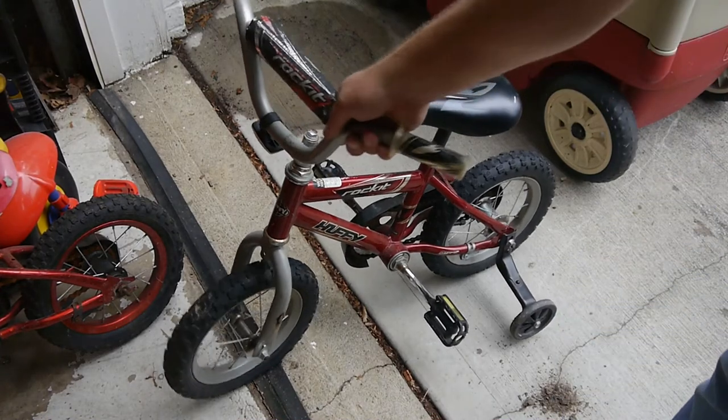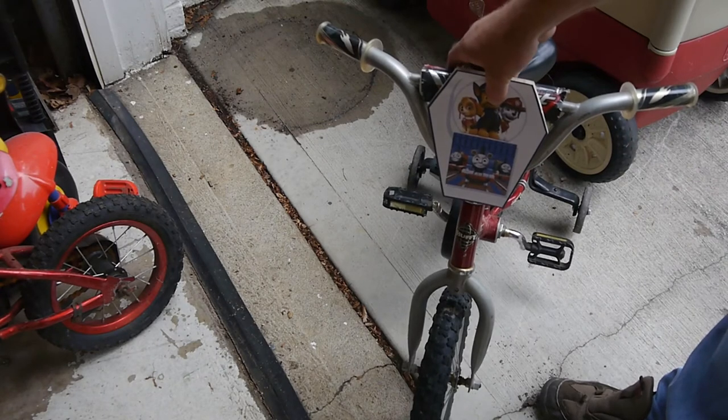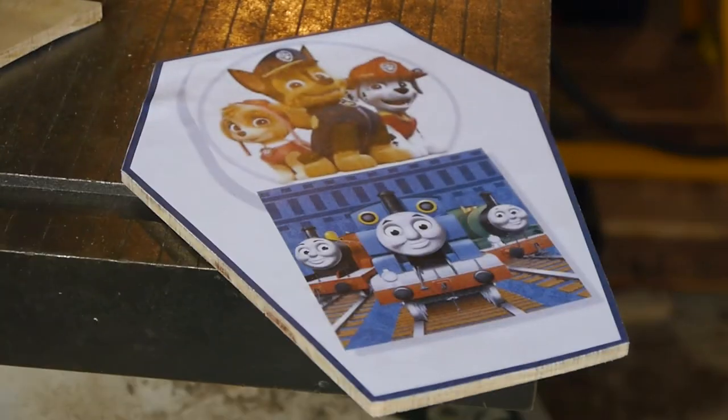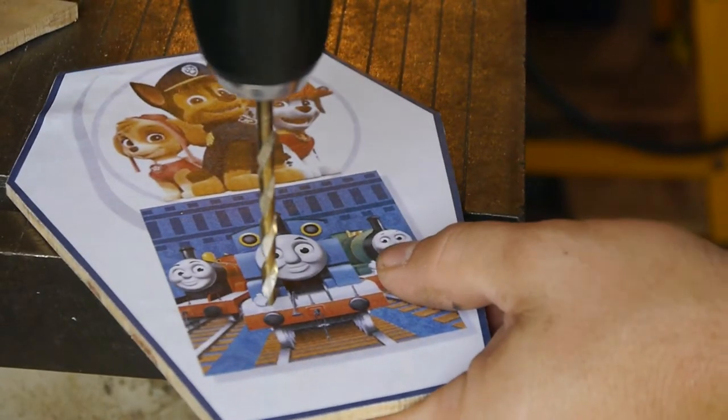Best will be pimping out this Huffy here with a Paw Patrol placard. Oh yeah. I'm sorry, Thomas. This is going to hurt you more than it will hurt me.